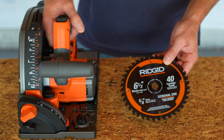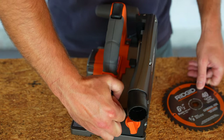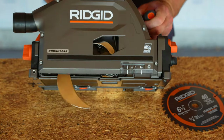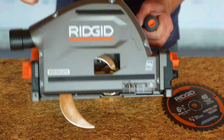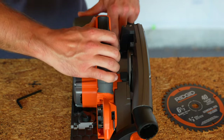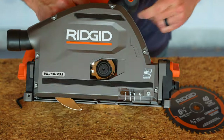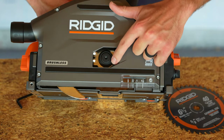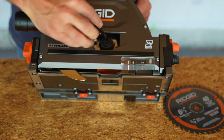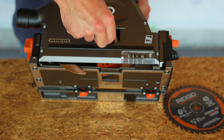I'm going to begin setup by installing the six and a half inch, 40-tooth blade that came with it. On the back of the saw there's an allen wrench to undo the arbor. There's a setting here — all we do is release it, it springs up, and we lock it into position to expose the arbor for blade installation. Then we turn the arbor nut counterclockwise to remove it.